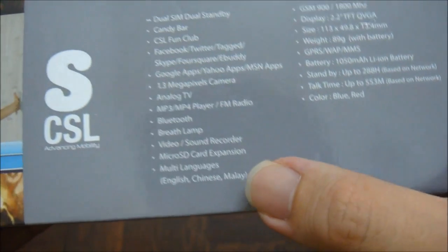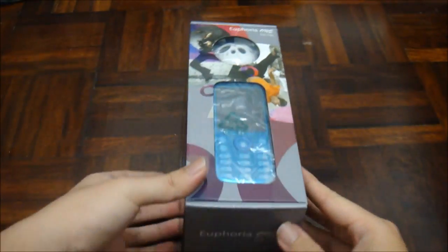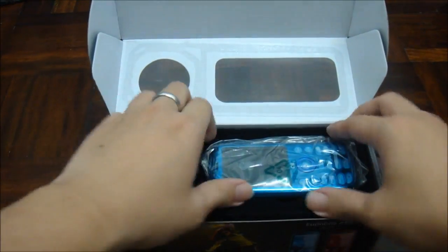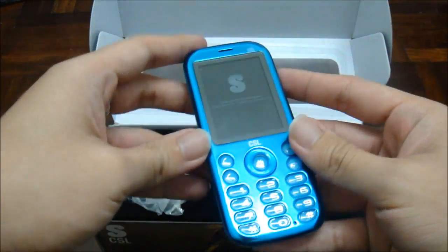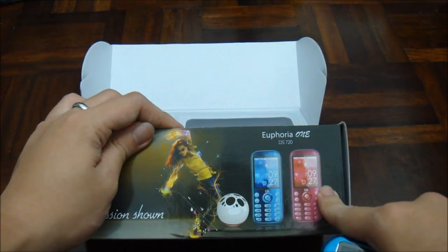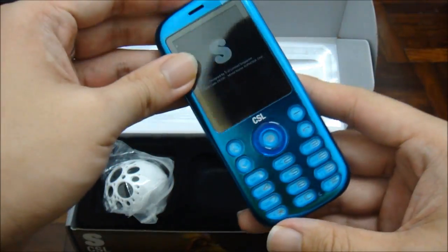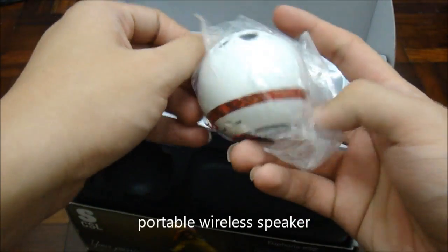This is a music phone by CSL. Now let's get to the unboxing part. Opening it up, the first thing you can see is the phone. This one comes in blue color, but besides blue you also have pink. You can choose either one — it's a candy bar phone.